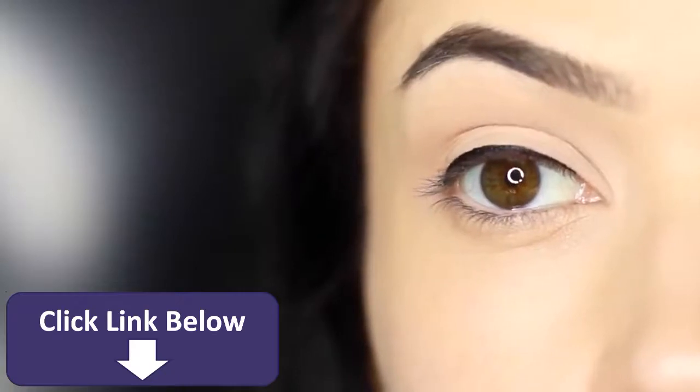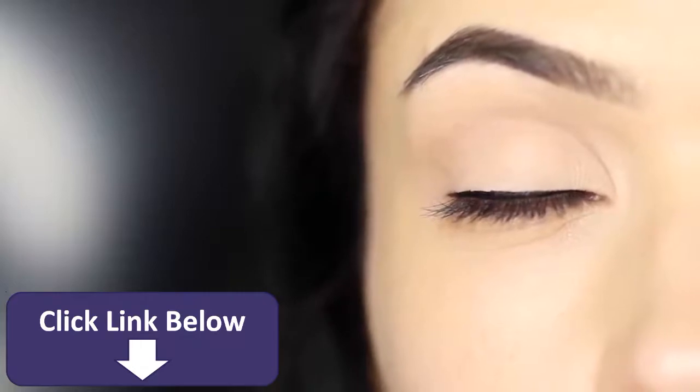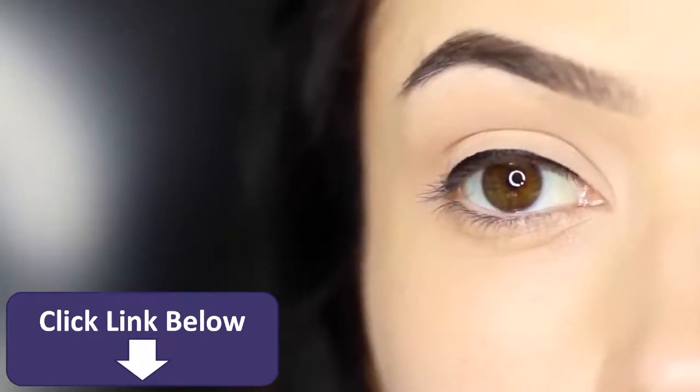And there you go. This is almost an invisible eyeliner look — you can make it as thick or as thin as you want. It looks great with so many different eye makeup looks because it creates definition.